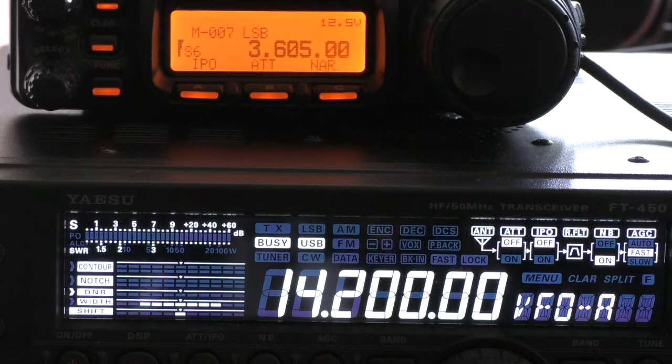Hello again and welcome to the VK6CS amateur radio channel. I was going to do a video showing the attenuation through the tuner connecting the drive radio, the FT450, to the valve linear amplifier, with and without the tuner in circuit. I got distracted when I noticed a discrepancy between the signal strength indicated on different bands on the FT450.